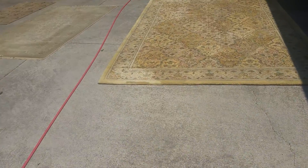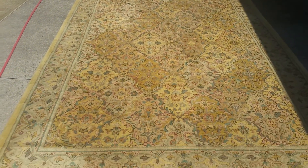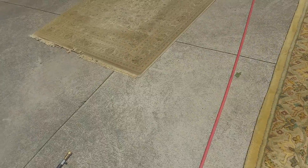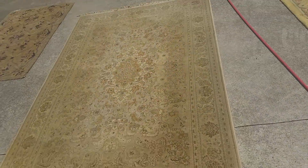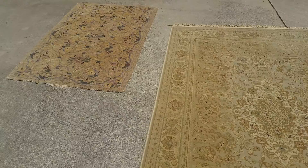Mr. Jeff, I'm doing a YouTube video — how did these rugs come out? They came out real good, okay? I told you it was a high-end referral — Miss Karen.